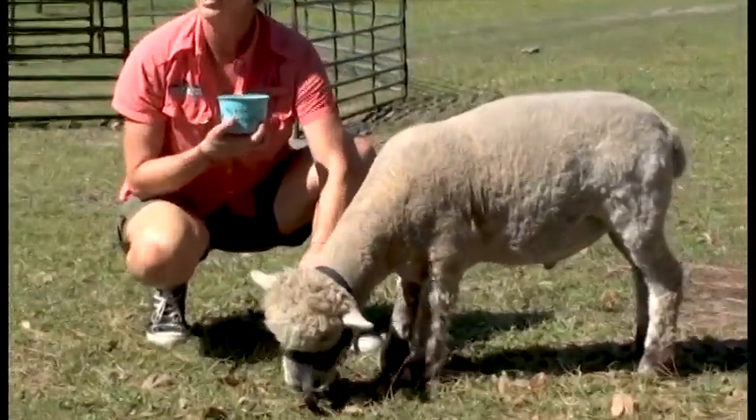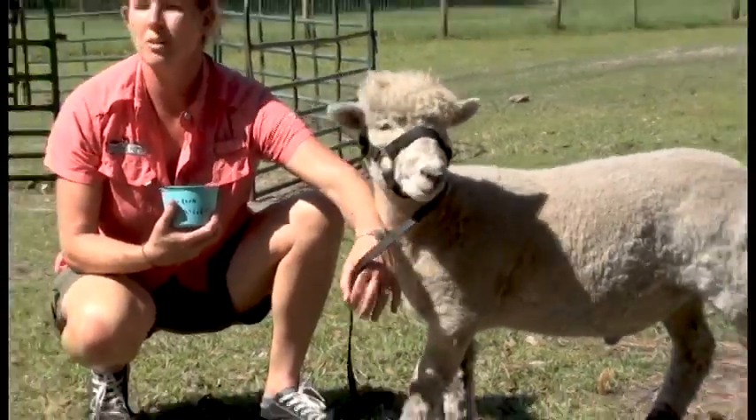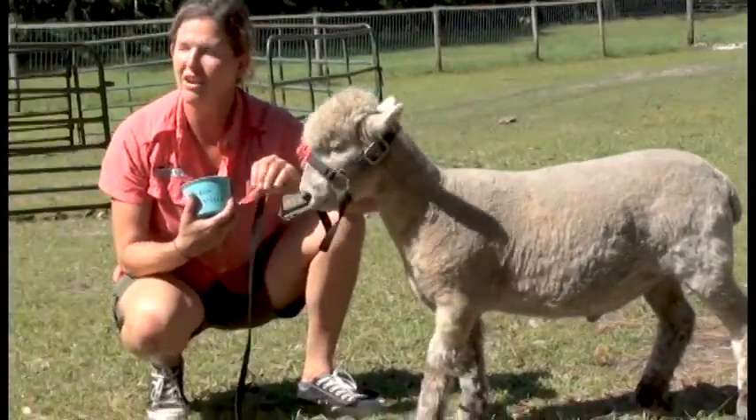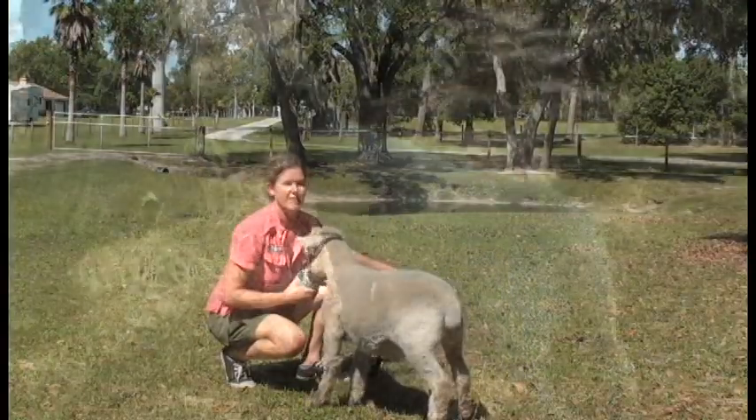These guys are much more like goats than other types of sheep — they actually browse a lot more, which means they're going to consume different things. They aren't going to put their head to the ground and just graze. They will eat the grasses, but they prefer to eat a lot of different leaves and weeds and different stuff like that.